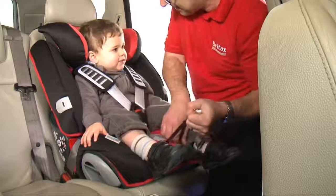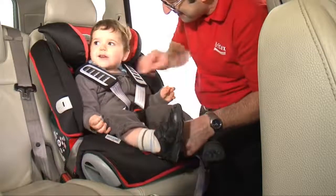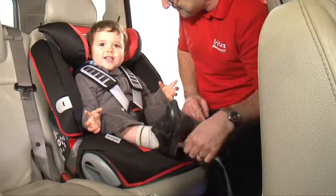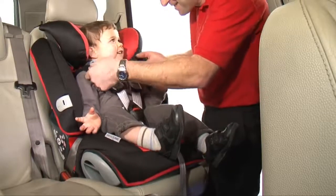Adjust the shoulder straps, ensuring that there are no twists, and pull the harness tight with the adjuster strap.